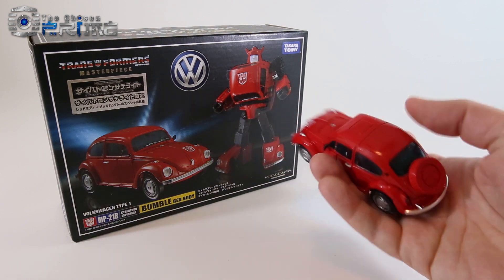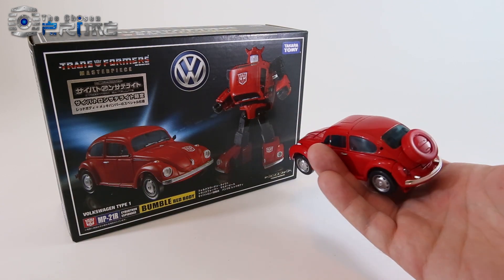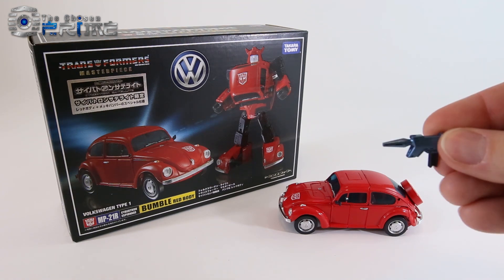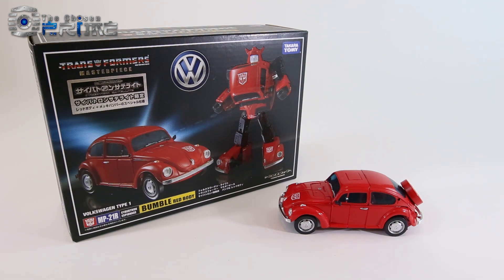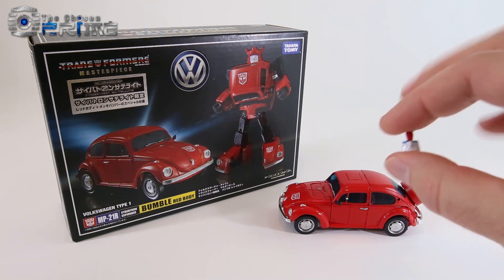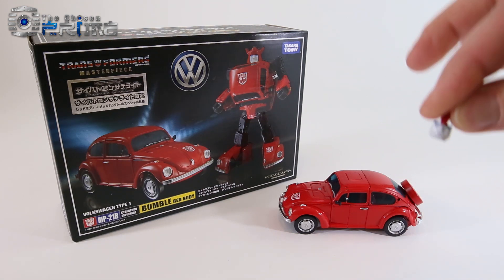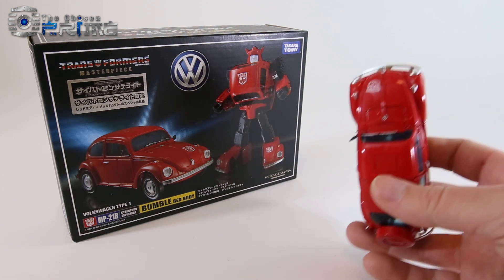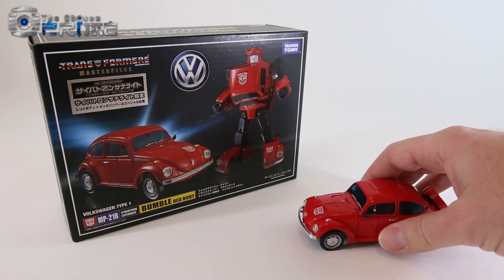In the box he comes with the back wheeled cover, which I've installed to differentiate him. He does come with the same hand pistol that Bumblebee came with. He also comes with only one additional face, which is the smiling face that originally came with Bumblebee. As well as the set of mirrors that you can install — Bumblebee only comes with the one mirror that fits on his left side, just like the original car.